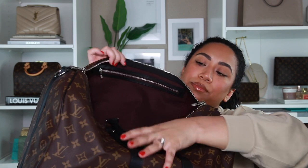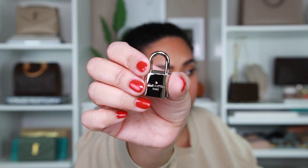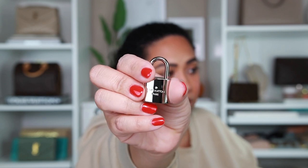Oh, and this is the interior. This is the lock that it comes with — you get two little keys and a silver Louis Vuitton lock. Very, very pretty and very shiny. I probably won't use this, but I appreciate having it. It comes in its own little dust bag — adorable.